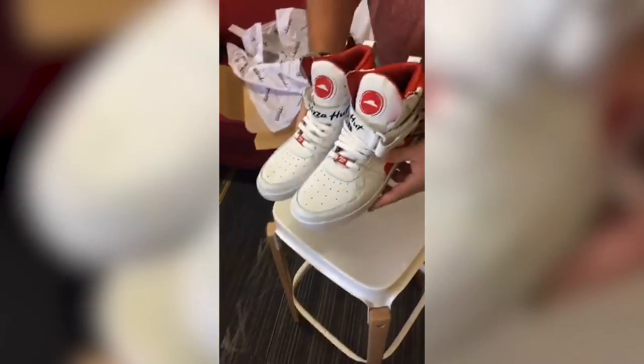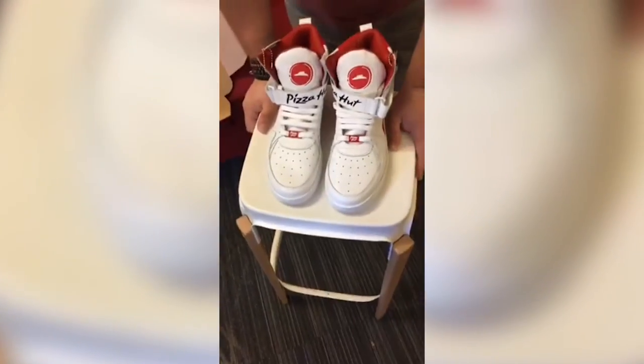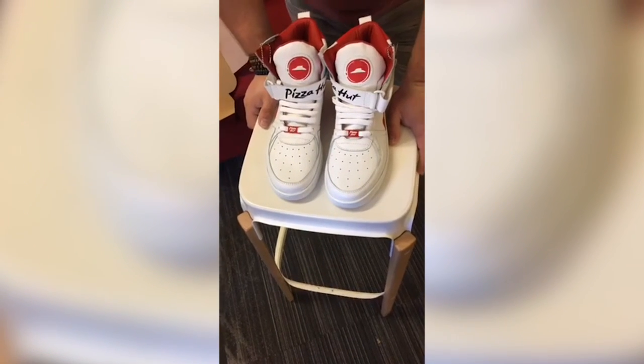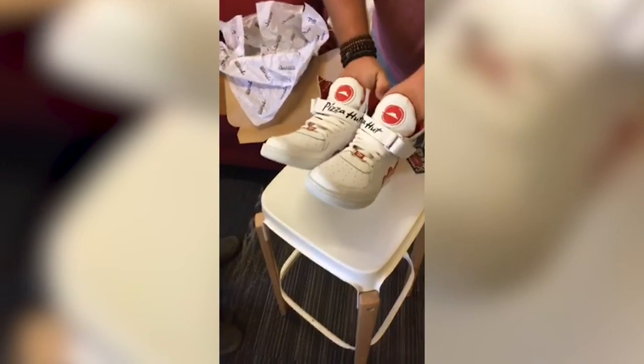What do you guys think? Man, those are pretty awesome. Let us know — send us notes, hit us up on Twitter, Snapchat, Facebook, Instagram. Follow us — at Zappos on Facebook, Instagram, and Twitter. All of them are at Zappos. Same thing with Snapchat, at Zappos. We've got some Pie Top stuff and Pi Day stuff going on later. Check it out. Pizza Hut.